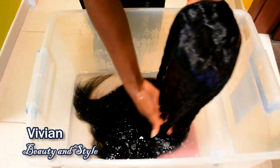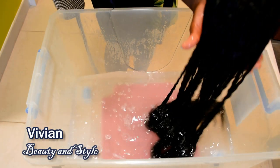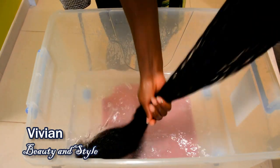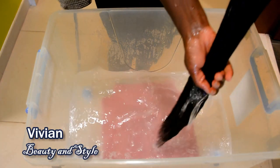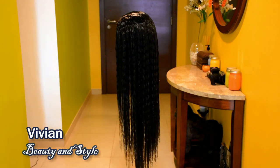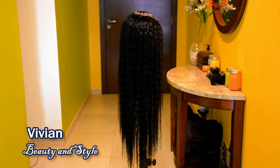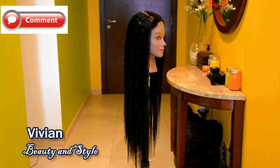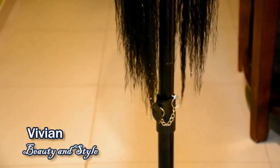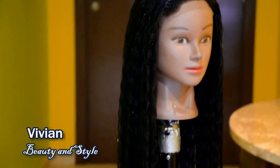This is the process I use to make sure my synthetic wig is soft — super soft. I'm not going to be rinsing the conditioner water out of the hair. I just took it out of the container and put it on the mannequin. The water is dripping down into a towel I put on the floor. I'm going to let this air dry completely overnight. I didn't comb the hair after taking it out — I just placed it on the mannequin head and let the water drip down.